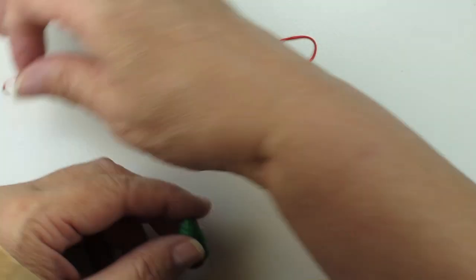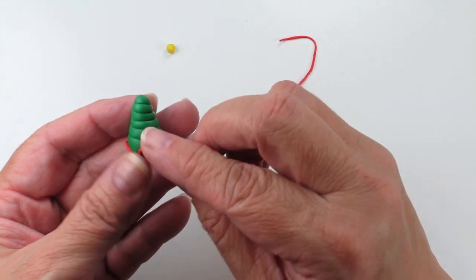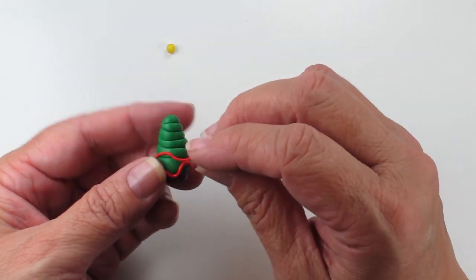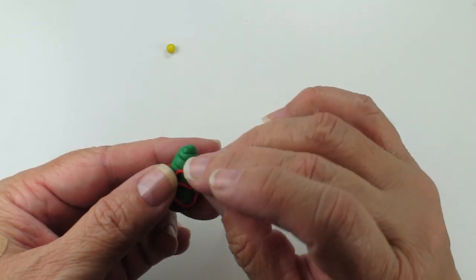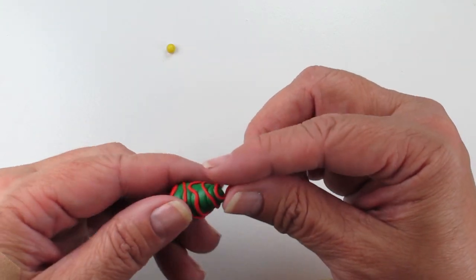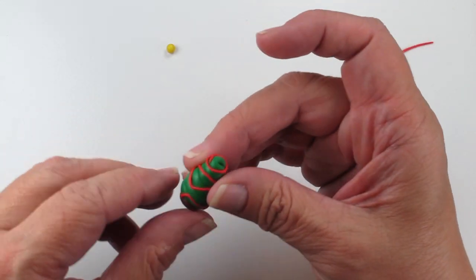The next thing I'll do is take the red snake — the really thin snake — and I'm going to start to make a garland, free-forming it around the tree just like you would a garland. I'll give it some little twists and turns as it goes around, pressing it in so that it adheres. There — I have a garland, and I'll just press that in a little bit.